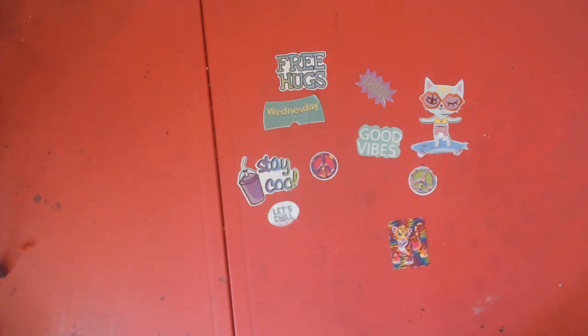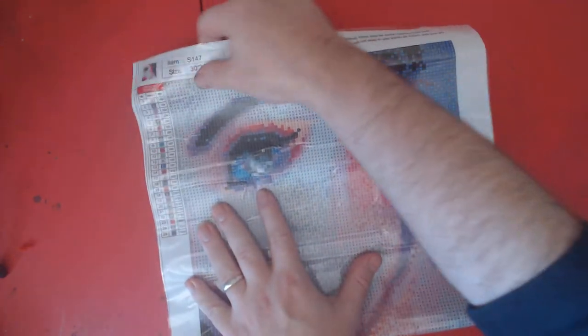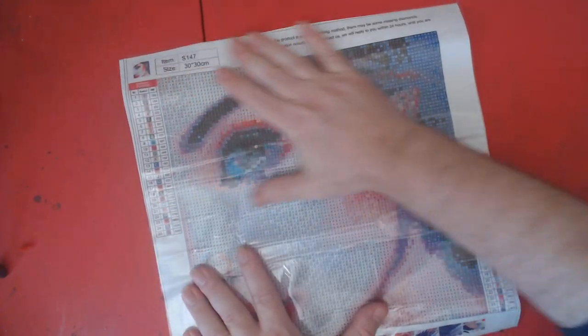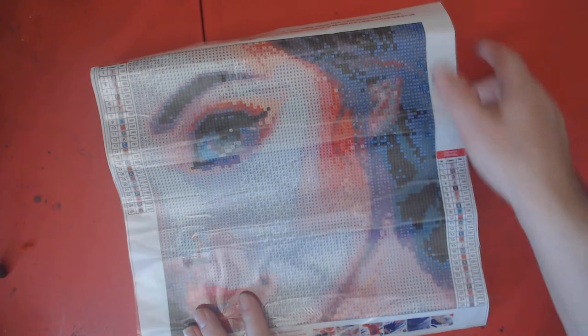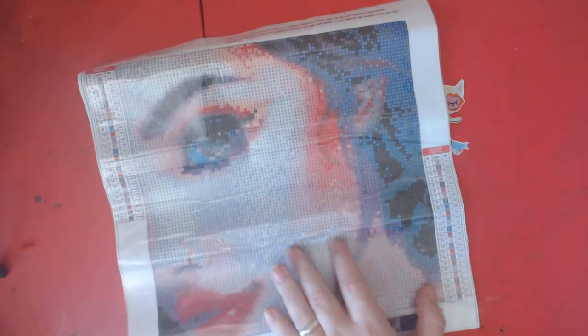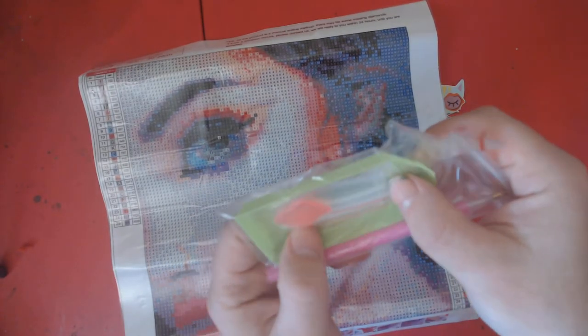Alright, here she is — this is our fourth diamond painting from this set and this one is 25 colors. You might have to roll her out, Nick. Where's the nose? Oh my god, the nose is like all the way down here — what the heck! And it's a plain green boat wax, pink pen, and baggies.